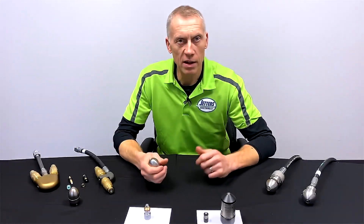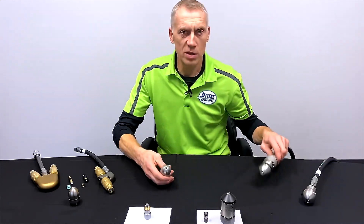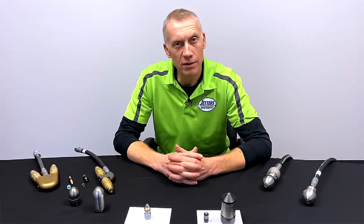So there you have it — an array of the different applications and types of rotating nozzles. One question we get asked a lot is what's better, a Warthog or a Reaper? Working upstream and pulling back: Warthog. Working downstream and trying to attack: Reaper. Which goes to show they're both great tools to have in your bag. This is Jonesy, Jetters Northwest — give us a thumbs up, subscribe so we can keep these videos coming, and get out there and get jetting!